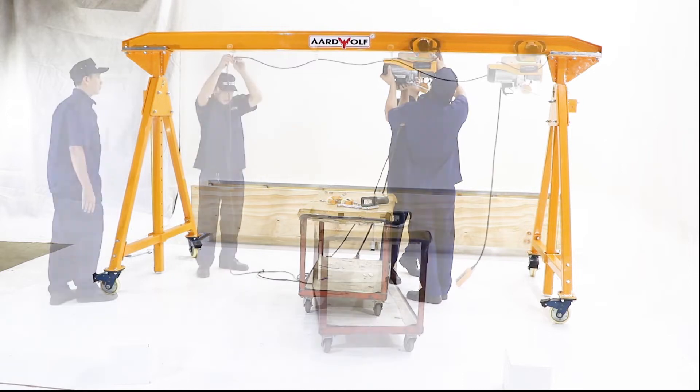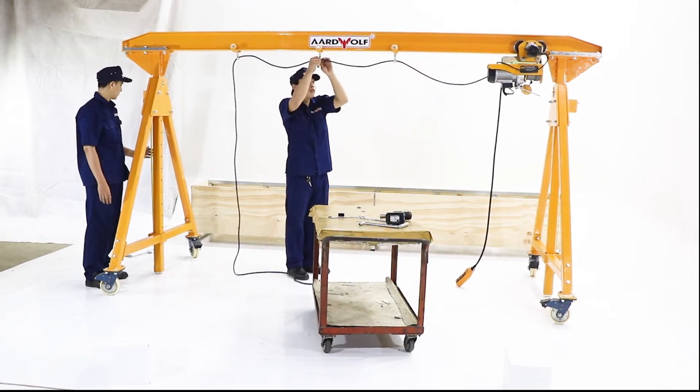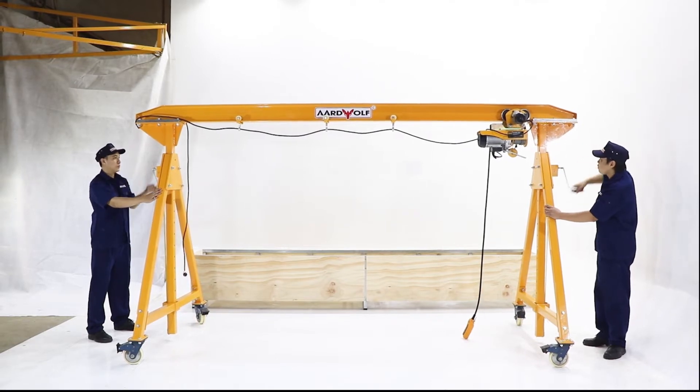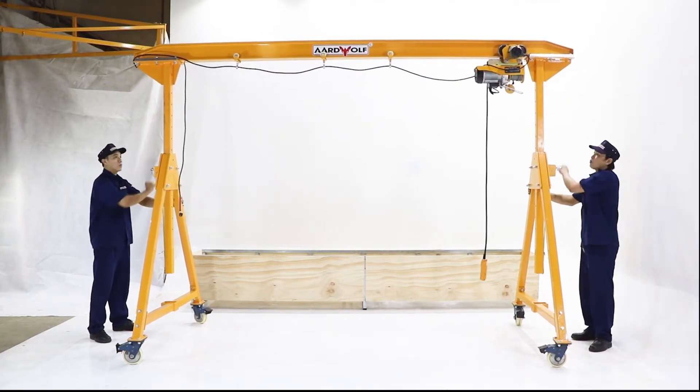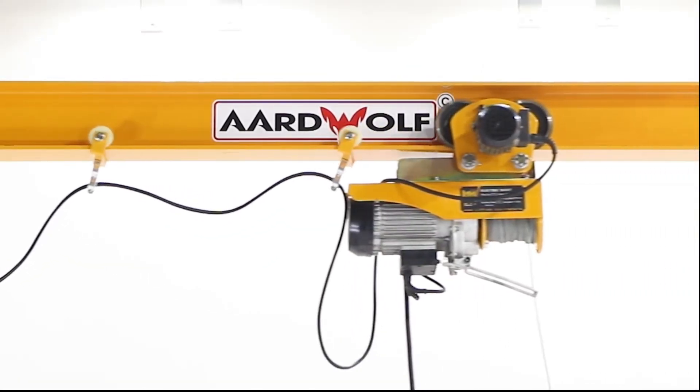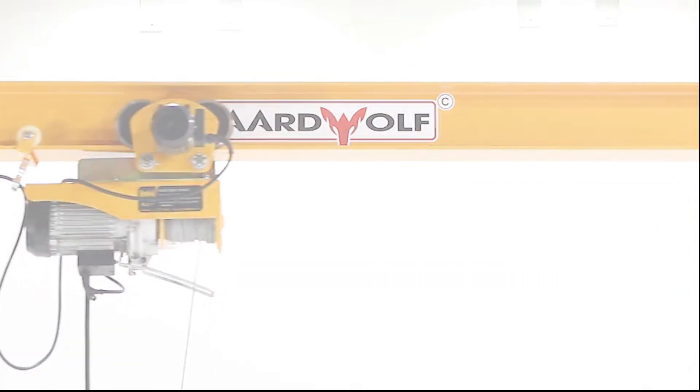An electronic hoist can easily be added. The portable gantry crane has the ability to be adjusted in height. The height adjustment can be attained by using hand handles supplied with the crane, or by use of a battery-powered drill.